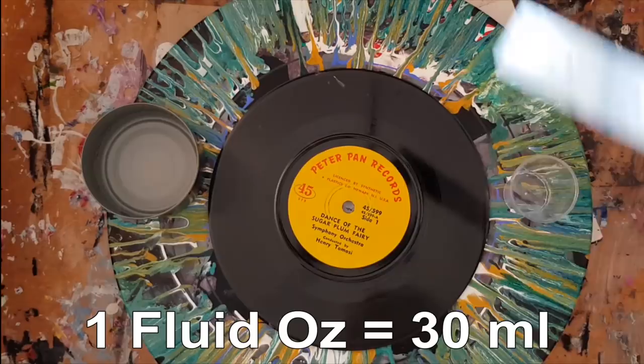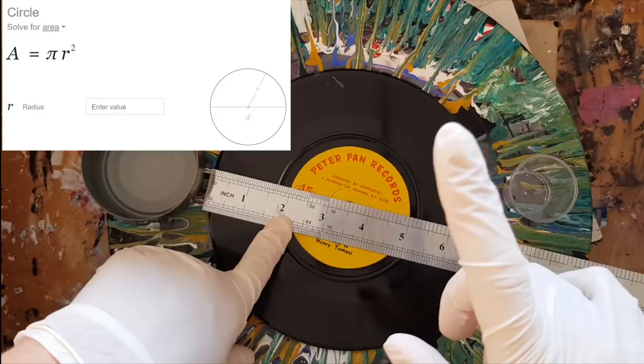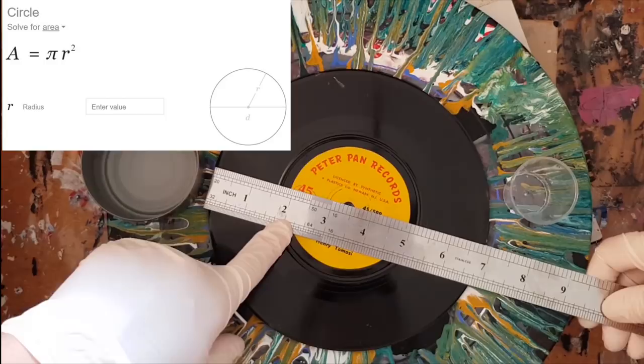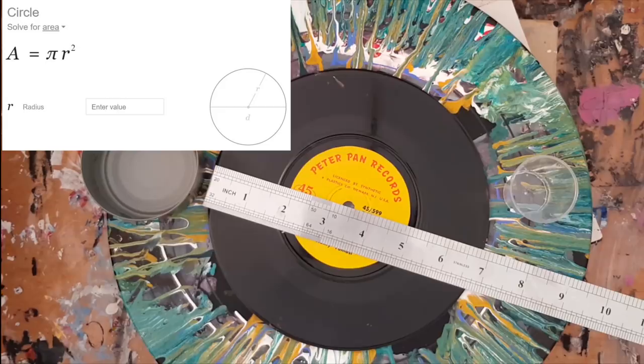I'm going to do it on this little 45 record, which when we measure across the middle is around about 7 inches. You've got to remember when using a canvas that it has sides, so you need to add in the area of the sides as well as the top, otherwise you won't have enough. So using pi R squared, where R is three and a half inches, pi times R squared comes out at about 38.25.